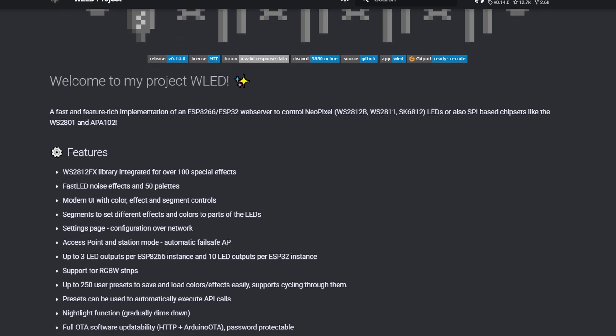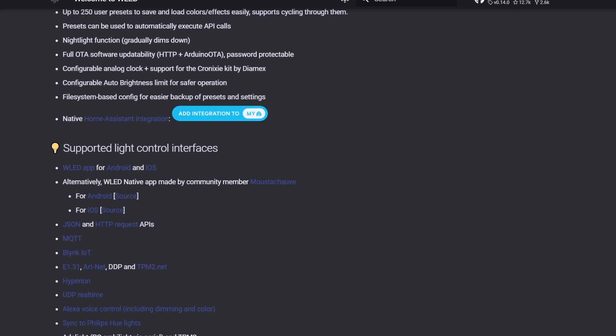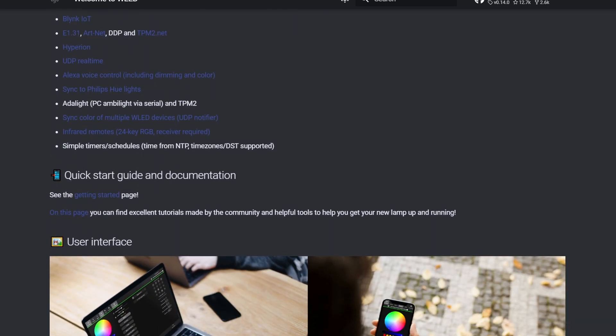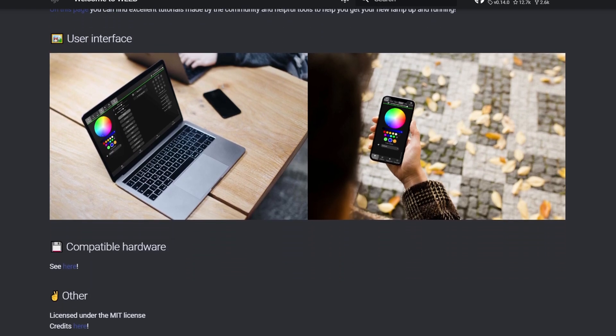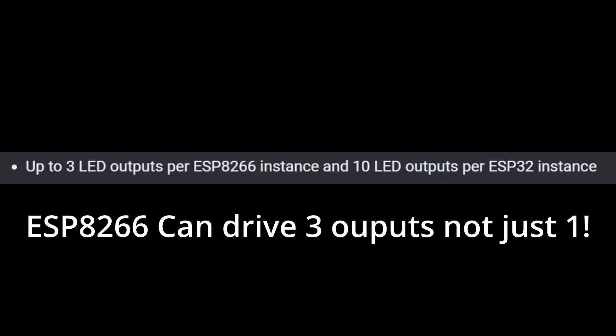So what is WLED? WLED is a really neat piece of software that runs on either the ESP32 or ESP8266 chip. It provides an easy-to-use yet powerful web interface you can use to make your RGB LEDs do all kinds of fun things. I've used both platforms with no issues. You'll find that the ESP32 has the ability to run more than one strand if that's something you want to do from one controller.